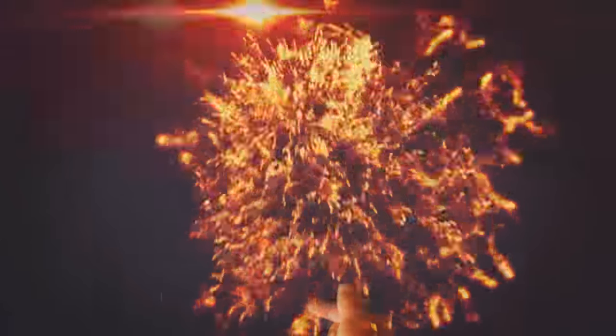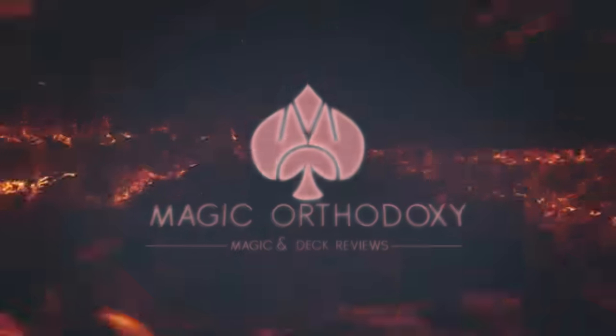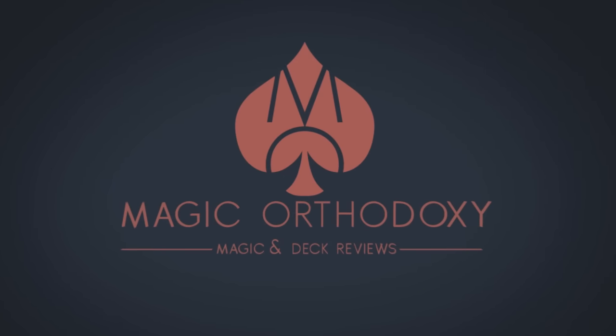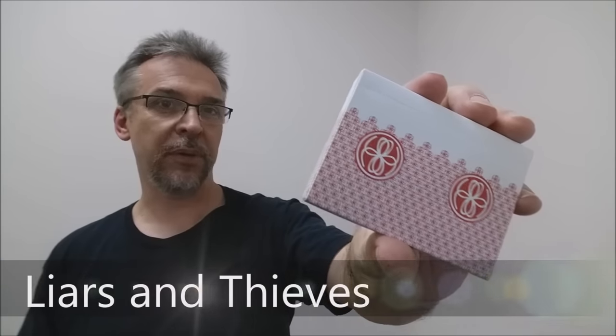Hey everybody, welcome back to Magic Orthodoxy. My name is David and this is a deck review. Today we're gonna look at the Liars and Thieves deck from the Expert Playing Card Company.